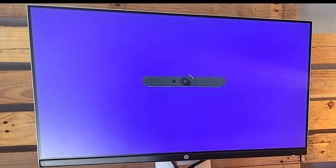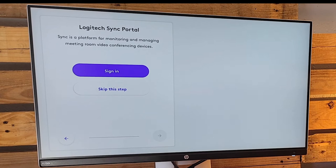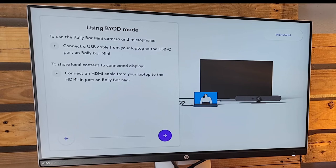Once it's done with the update, it goes through its reboot process again, powers back up, and then it's time to select the service provider. We select the Microsoft Teams button, and it applies the Microsoft Teams settings. It tells us to apply the little Teams sticker if this is a Teams deployment. We're skipping the sync portal, camera presets — though you can set them up here — and that's it. The installation is complete.